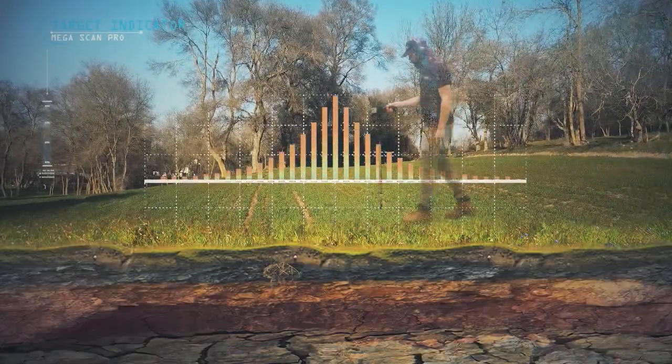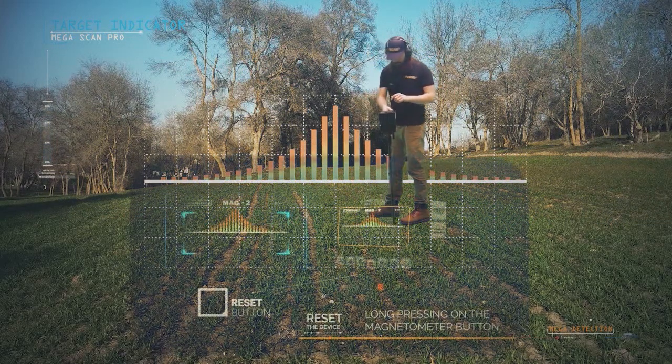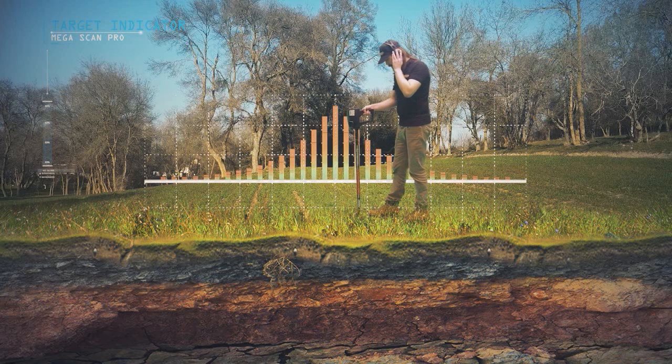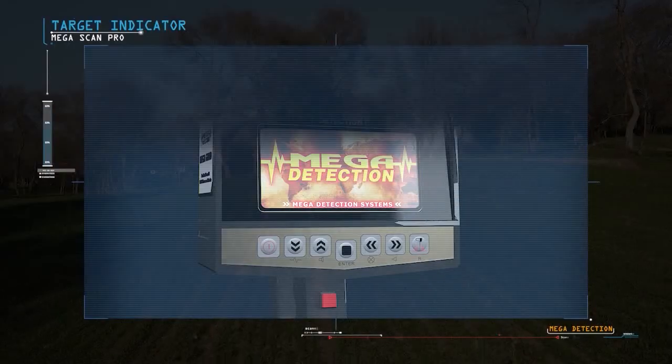Note: always check the accuracy of the target after a signal appears on the screen. You must reset the device outside the target location by pressing the button at the far right of the control panel. If the same signal is repeated, this means that the target is 100% real.